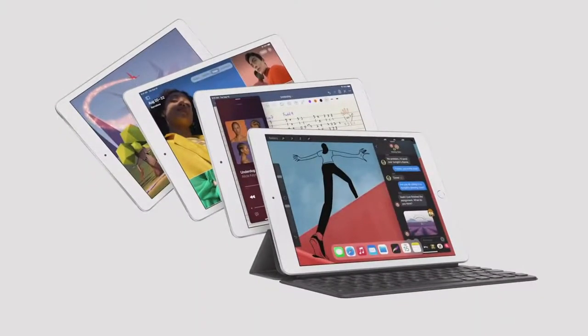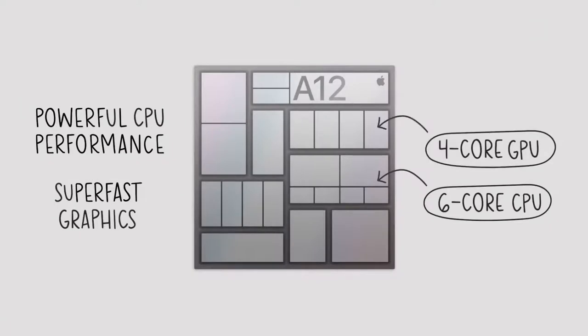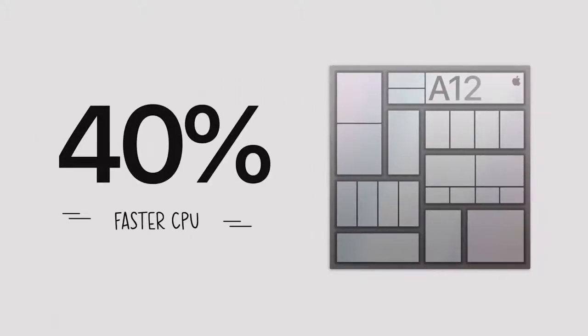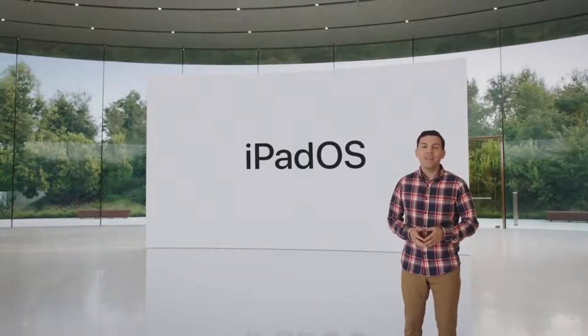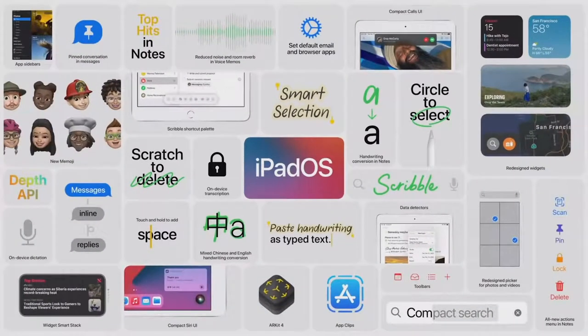The new iPad 8th generation is more capable than ever, and it starts with the A12 Bionic. This chip is a powerhouse — it features a powerful CPU and super-fast GPU. Compared to the already fast chip in last year's iPad, it has a 40% faster CPU and delivers a massive two-times jump in graphics. With iPadOS 14, the already amazing experience of Apple Pencil gets even better, with powerful handwriting and note-taking features joining a host of new capabilities — and it all runs beautifully on the new iPad 8th generation.